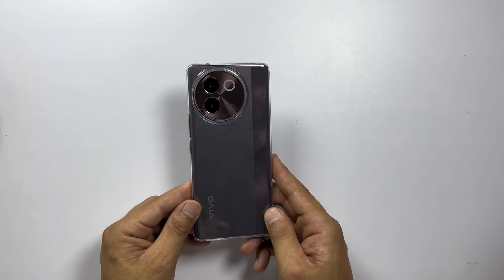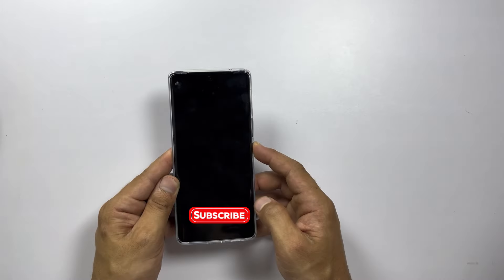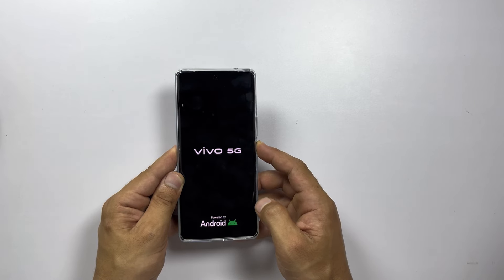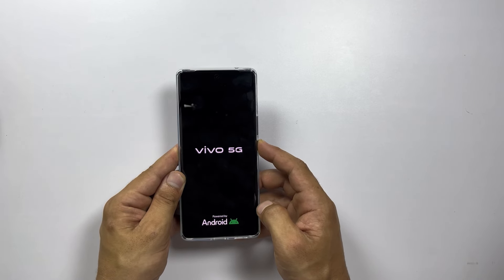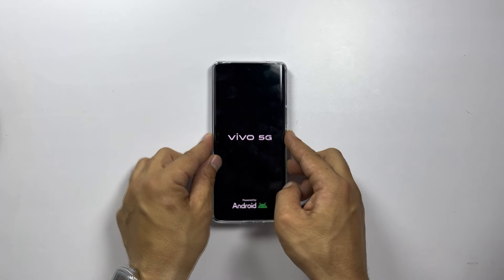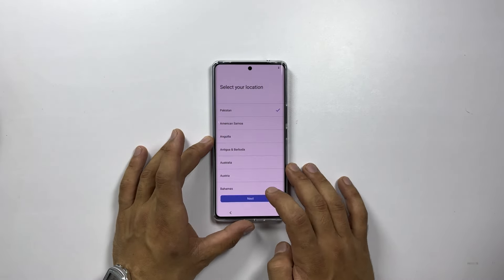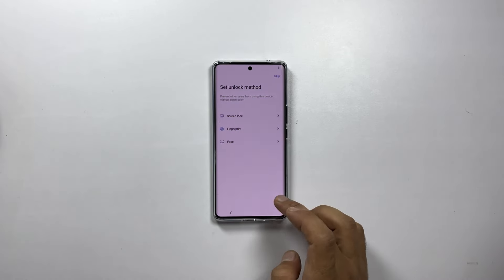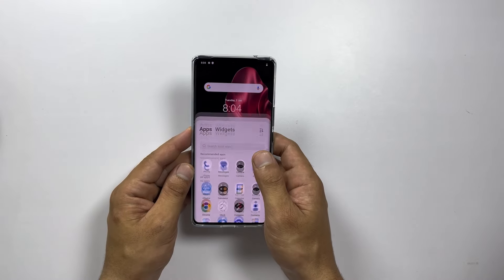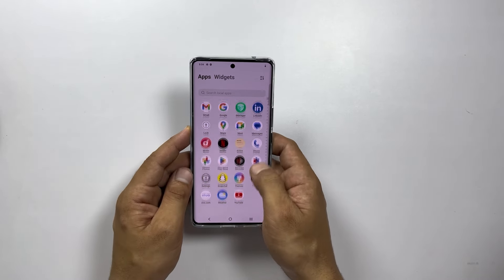But it's not just about the looks — let's power it up and see what this bad boy can do. Alright, we are in! The interface is super smooth and it comes loaded with the latest Android version and Vivo's custom UI.